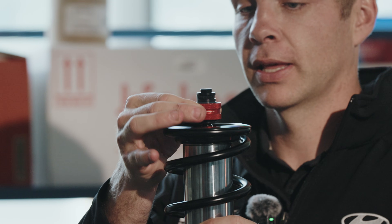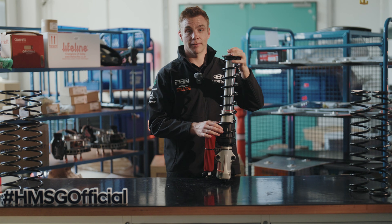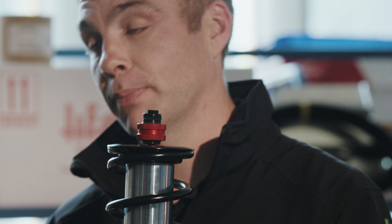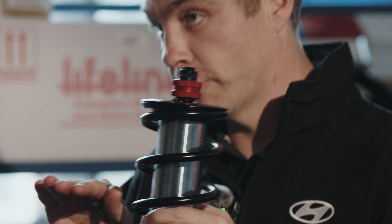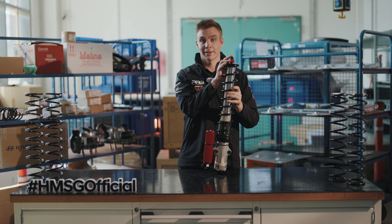On the top here we have the rebound adjustment, which works in correlation with both the low and high speed compression. The rebound controls how fast the wheel returns to the ground. The softer the rebound, the quicker the wheel can get back to the ground — particularly after jumps or undulations in the road. The stiffer the rebound, the more precise the car will feel, but the wheel may tend to bounce off the ground. If the wheel is not in contact with the ground you're losing grip and traction, so it's about finding the right compromise — closing the rebound enough for precision through the chassis, but not so much that you lose grip. A fully open rebound can feel like a boat: moving all over the place, generating grip, but hard to build confidence as a driver.